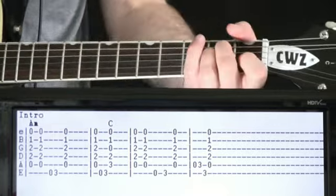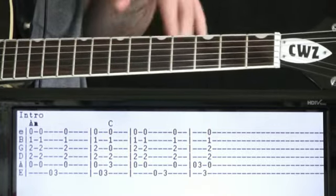So just bouncing around that A minor chord. Let's go through this first time through here.